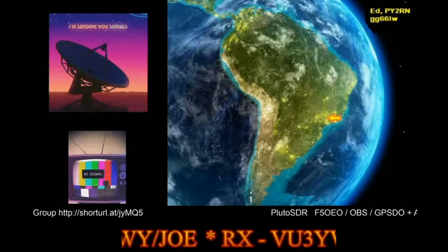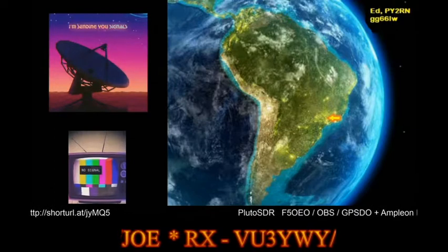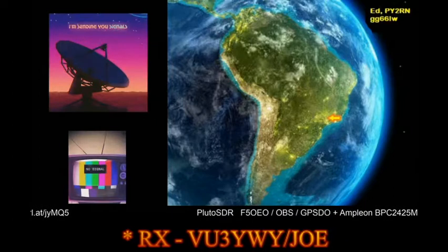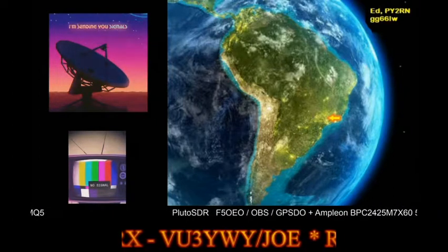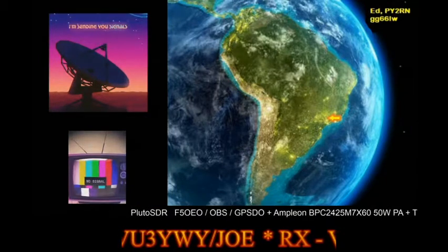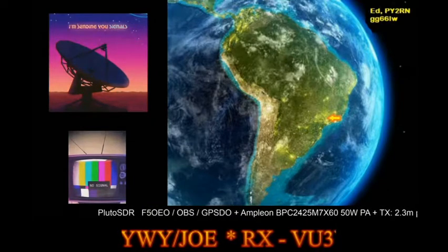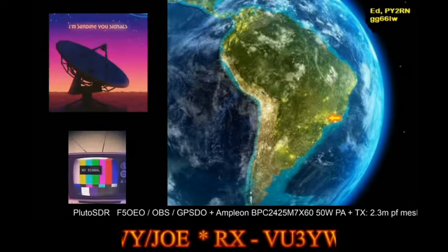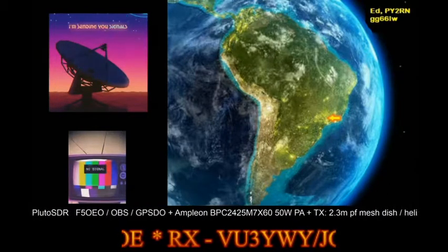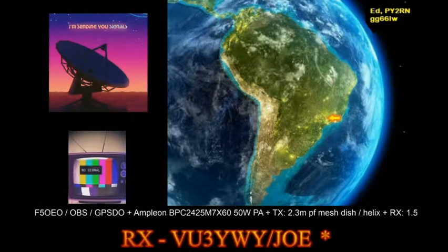The signals are being attenuated, but I was able to copy VU2 Echo Lima Delta very nicely and I copied you, Saro, without any trouble. Glad to be part of the DATV WWNet this morning — it's 10:08 a.m., a cloudy day, temperature around 26 degrees.